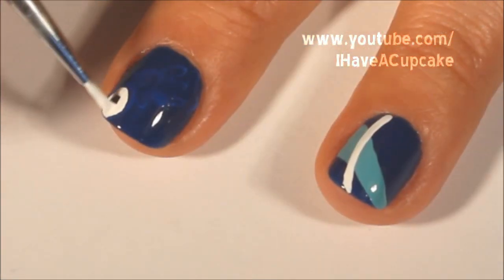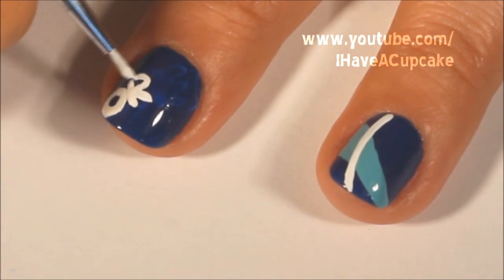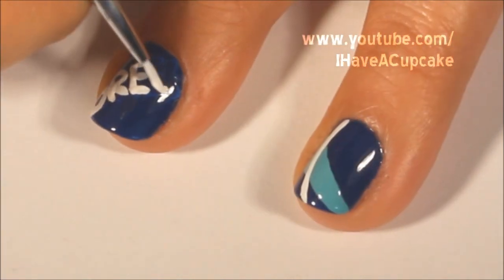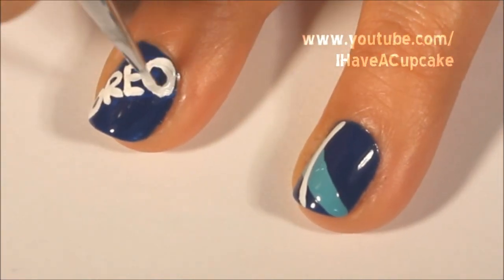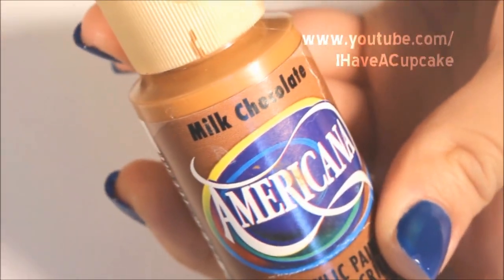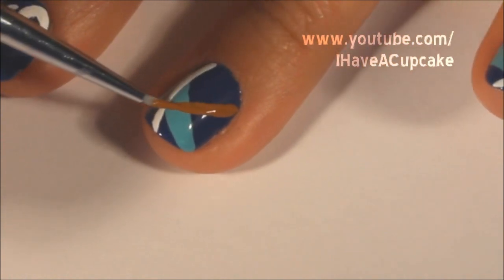Now while that dries I'm going to write Oreo on my middle finger. Now in a brown acrylic paint I'm going to do another line and I'm going to make this a little thicker than the white but not as fat as the blue.